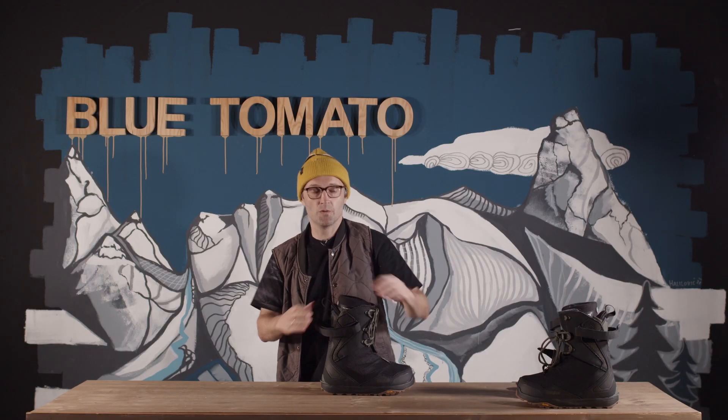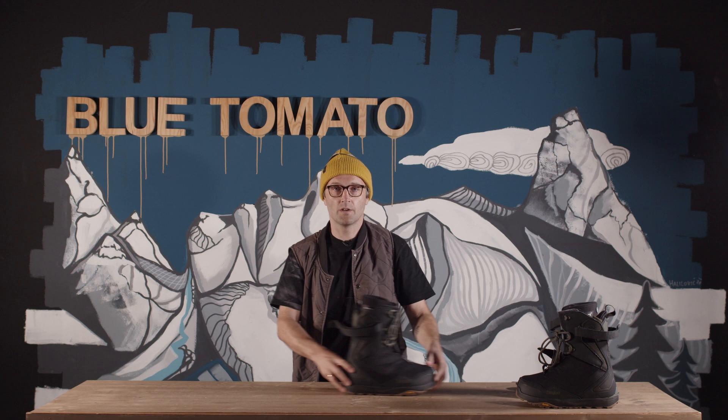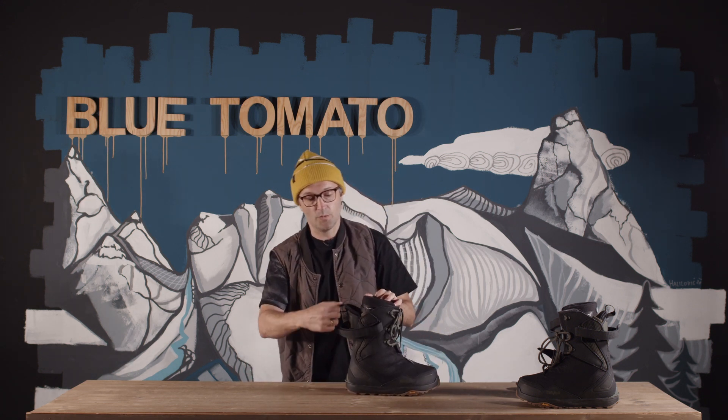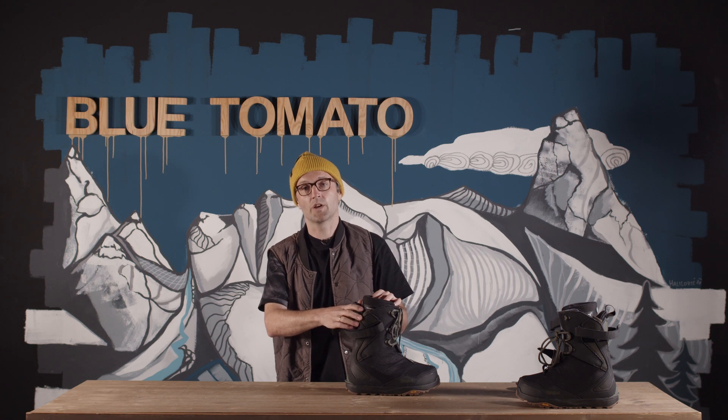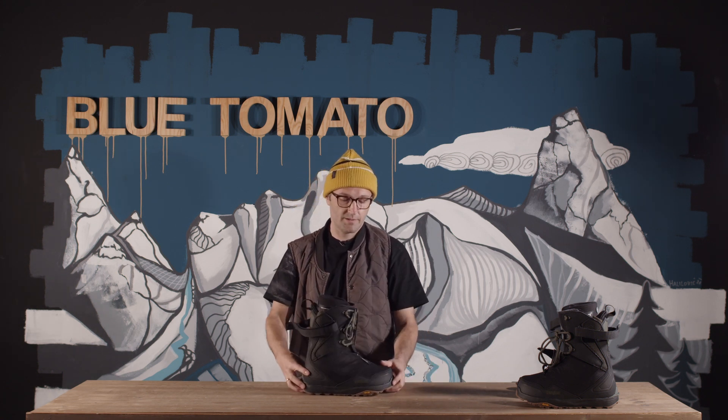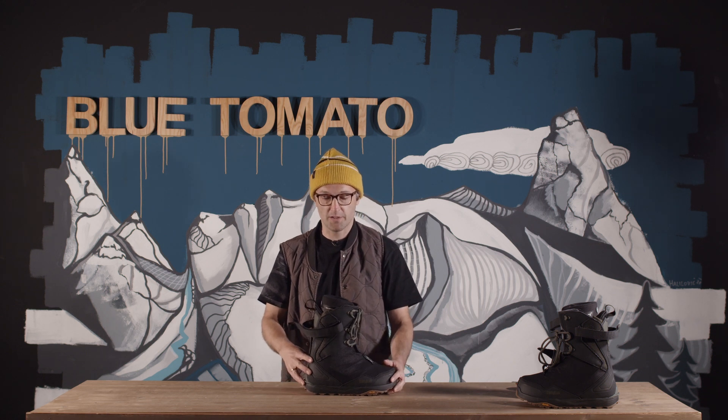So that means your calf, if you stride or if you take long steps, is not hitting the back and it always opens up. That means you can walk further with one step. So this is the main feature of this boot.